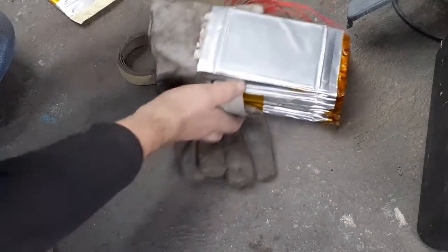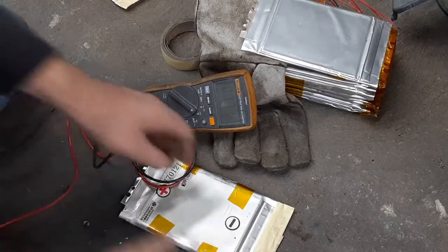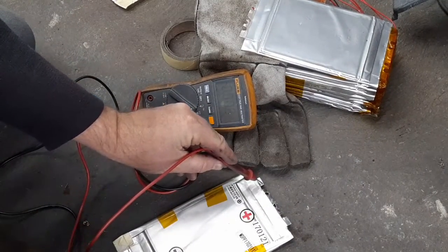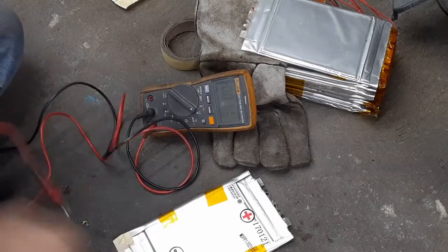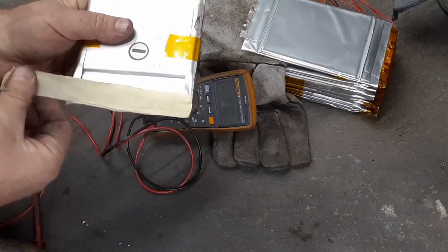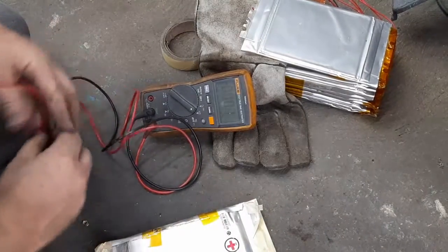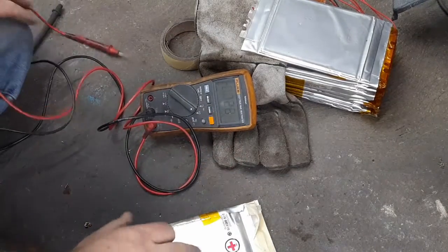I've had this pack sitting out of the system for about two weeks to give it a good chance to discharge anything it might have left in it, so I'm not expecting much. It reads two and a half volts, which is about the minimum for this cell type — so this cell might still be good. Now checking one of the bloated cells: it's at 1.1 volts, so I'm pretty sure all these bloated ones are just toast.